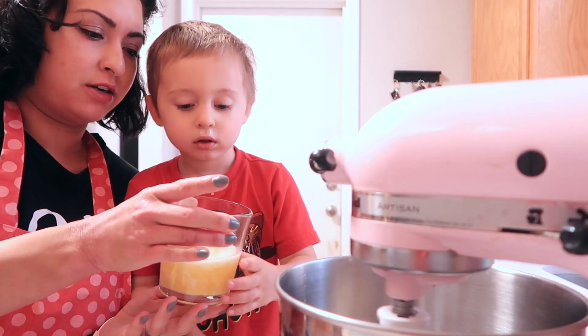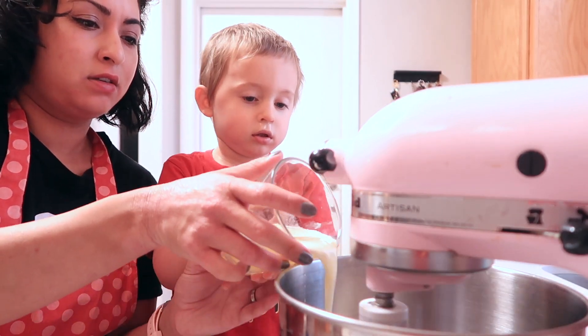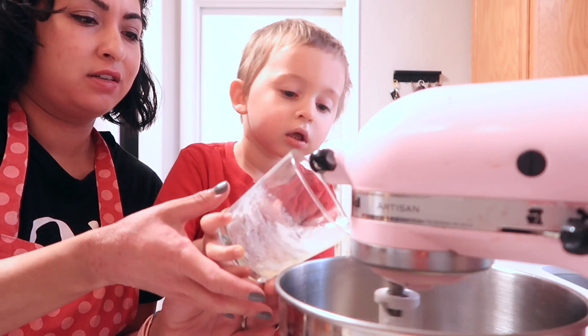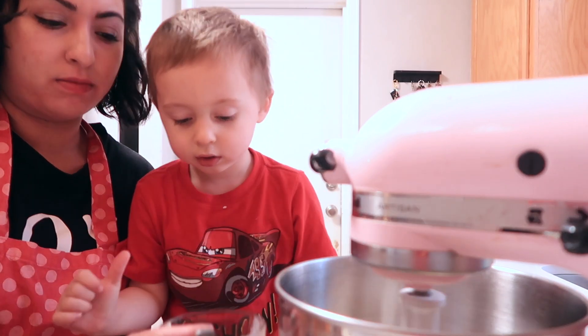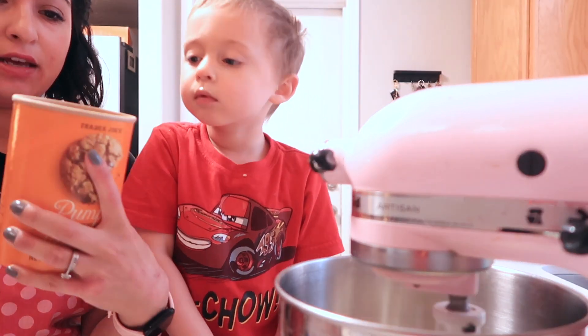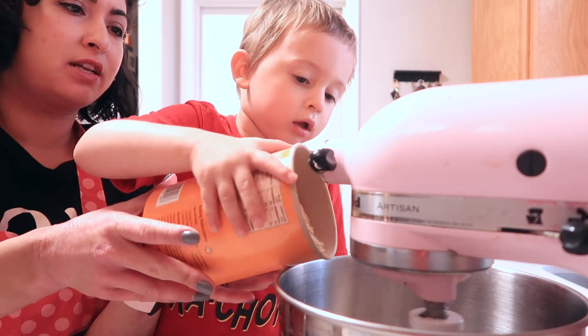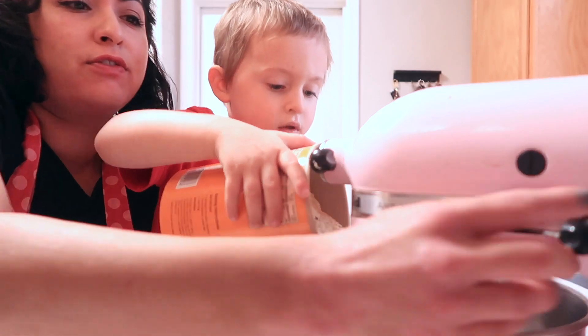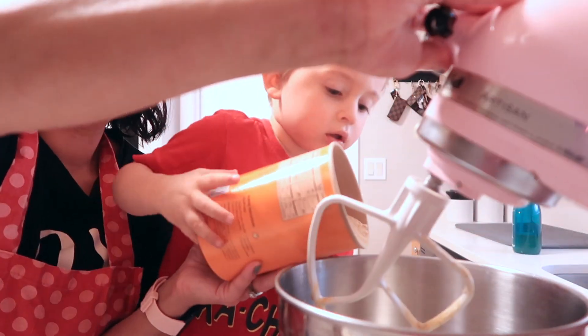And now can we put the butter in? Careful. Okay, now we need to mix this. Is that in nicely? Maybe let's turn it off and pop this up first.